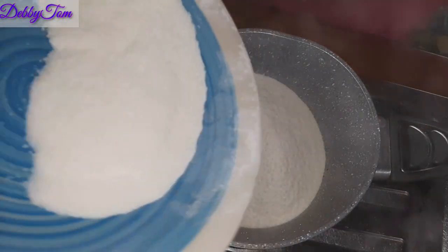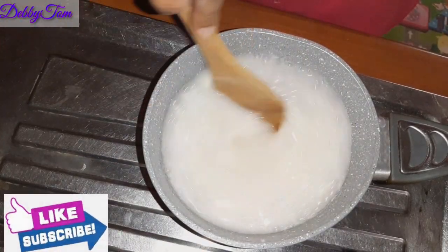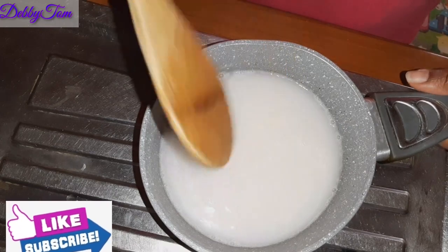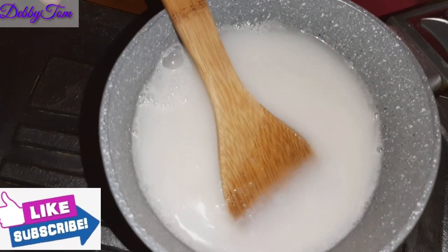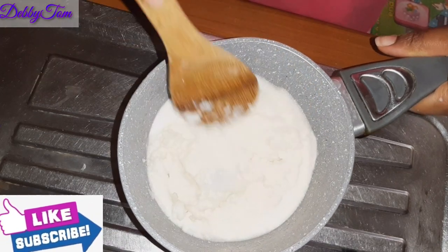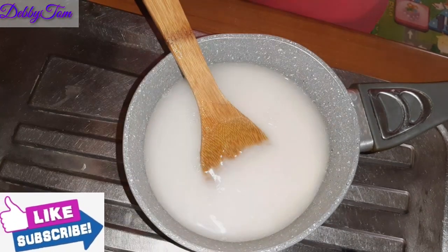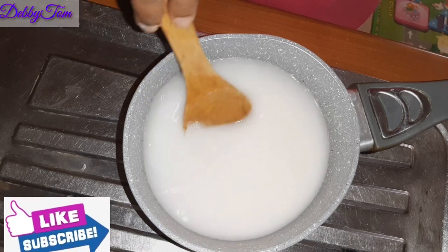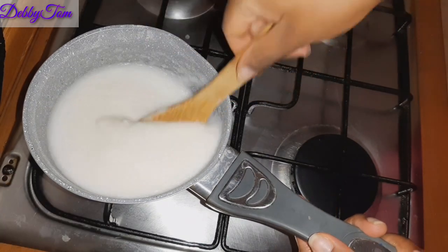Then I add water and stir everything up. After stirring it, I go ahead and sieve out the water, thereby reducing the amount of starch. Rice contains a lot of starch, although we still need some starch to make our food — it's the starch that will form the fufu we are looking for. I added another water and stirred it up. Now I'll place it on the heat and stay very close to always stir.